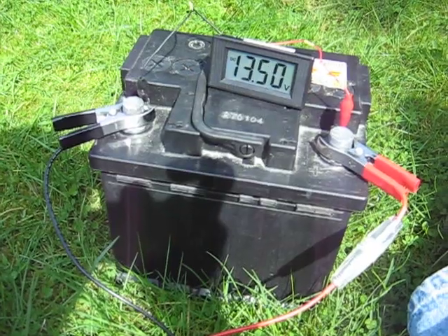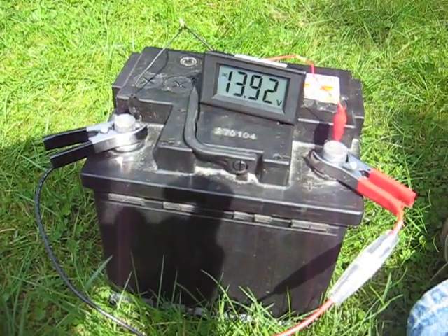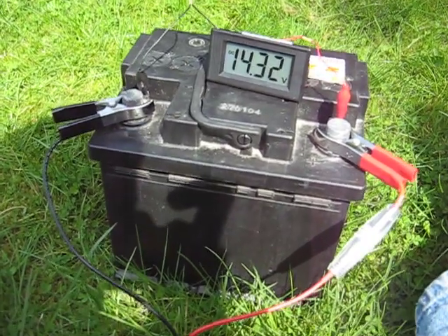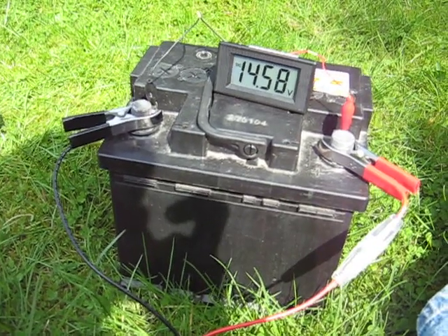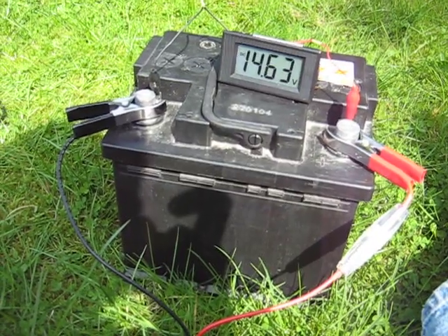The reason you don't do that is because, although initially you get a nice safe charging voltage of 13.5 volts, it very rapidly climbs above that. At these high voltages, the battery will start gassing — it'll start producing hydrogen and oxygen, the electrolyte will start bubbling, and eventually the battery will be destroyed.